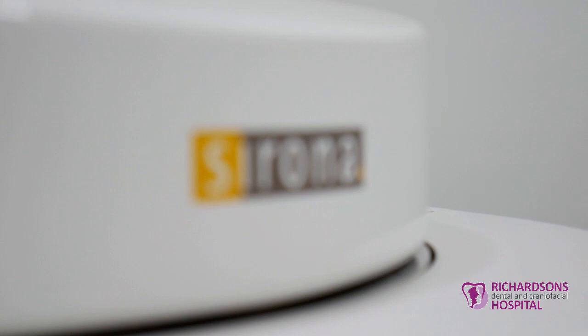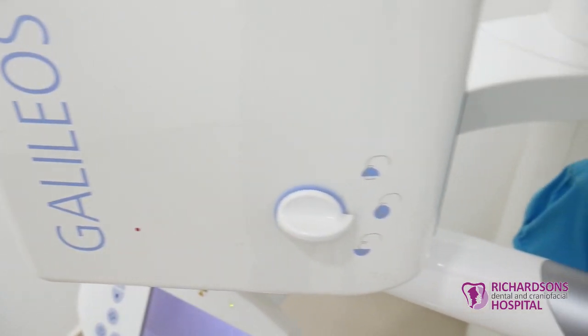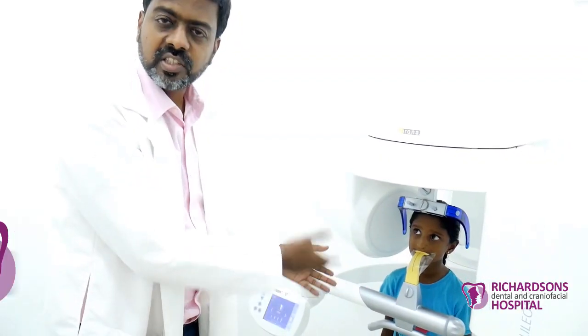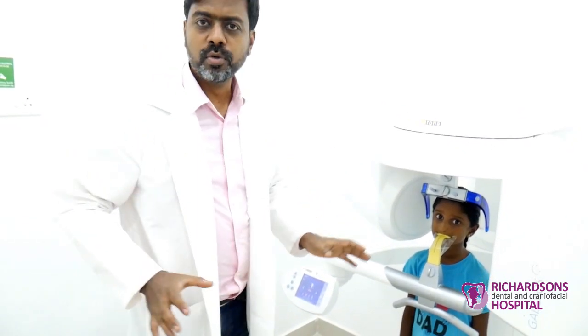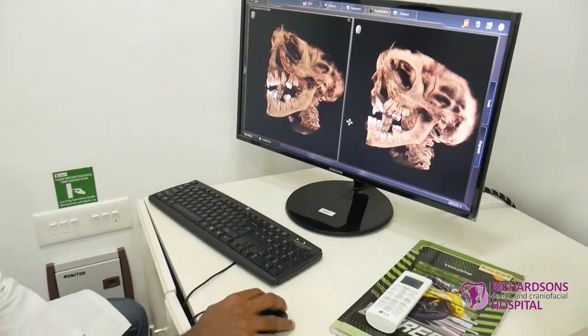This is our cone beam CT scan. Cone beam CT scan is very useful for a setup like ours because we have small kids — they don't have to lie down, they won't be scared, and the pictures are beautiful. We get really good quality, and the best part is the radiation is very low.